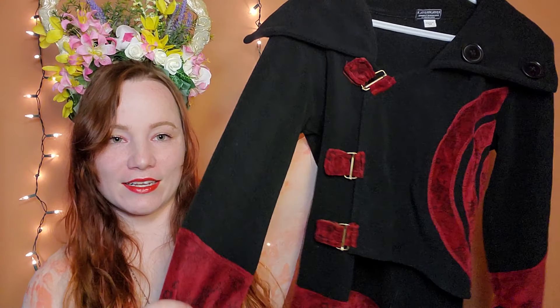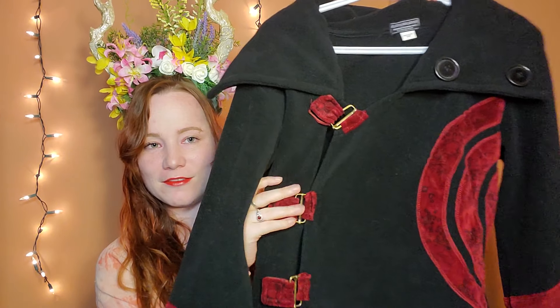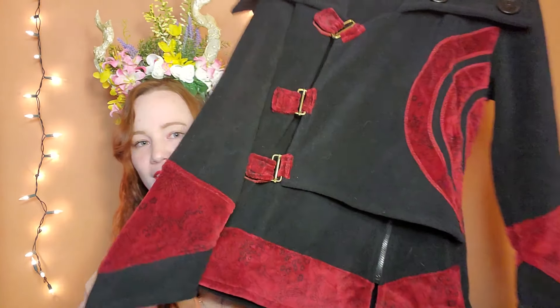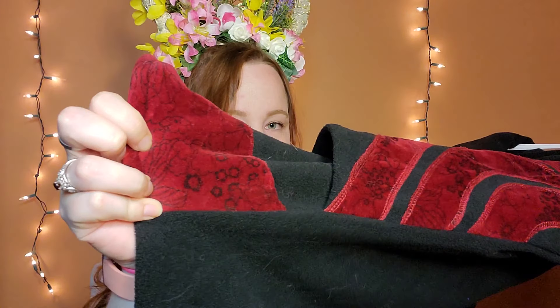There was also a jacket I found — also 20 dollars, at a different festival with a different vendor. Here it is: it's got kind of bell-shaped sleeves, buckles on the front, some design work, a neat cut to it, and a collar you can pop up. I scored so hard. The vendor selling these said it was their last festival season as a vendor, so they had everything on really cheap. And honestly — just look at it, it's so gorgeous.